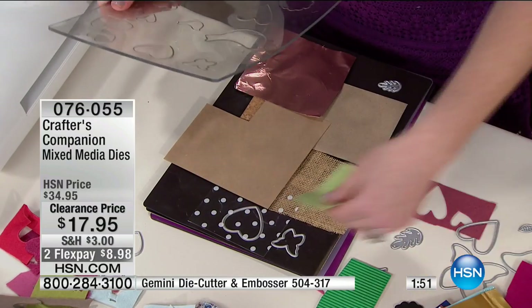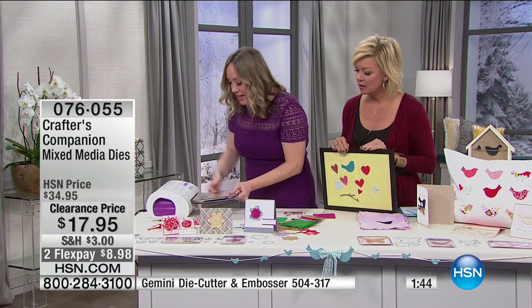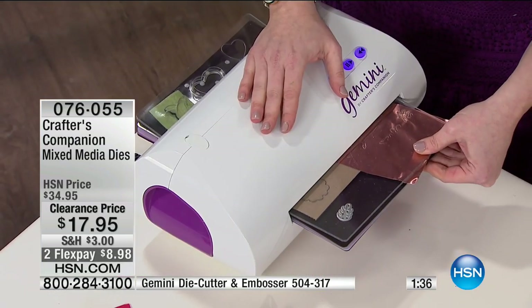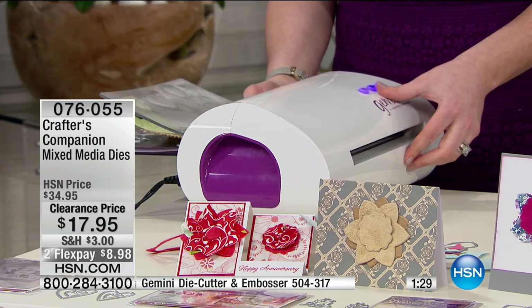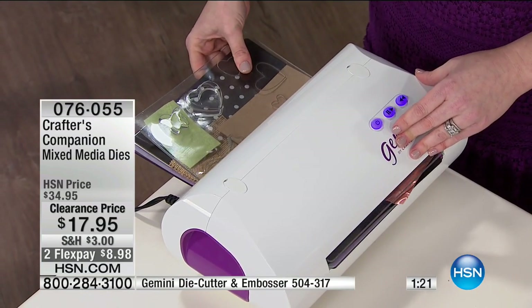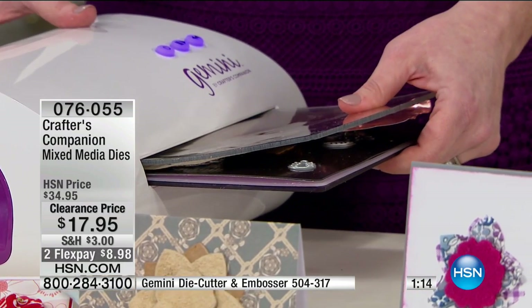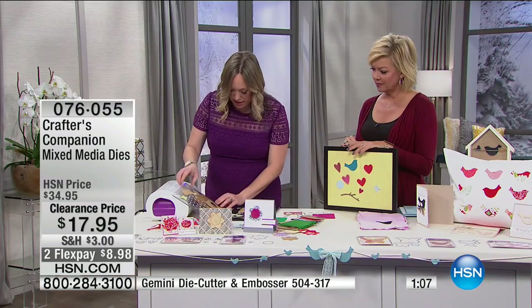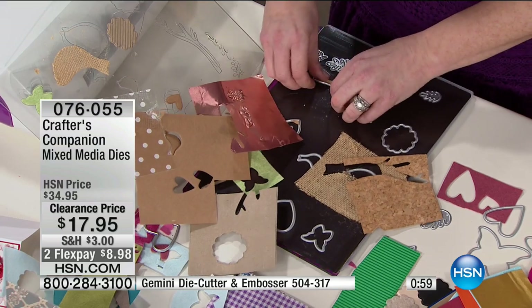The Gemini has so much power it can cut through all of these different mediums. The cracking sound is totally normal — that's just it doing its job. If you were trying to crank through corrugated cardboard or burlap by hand, it would be impossible. That's why the Gemini is so beloved. Take a look — through the copper, no problem; through the cork, no problem. It's harder to pick up than it is to cut.